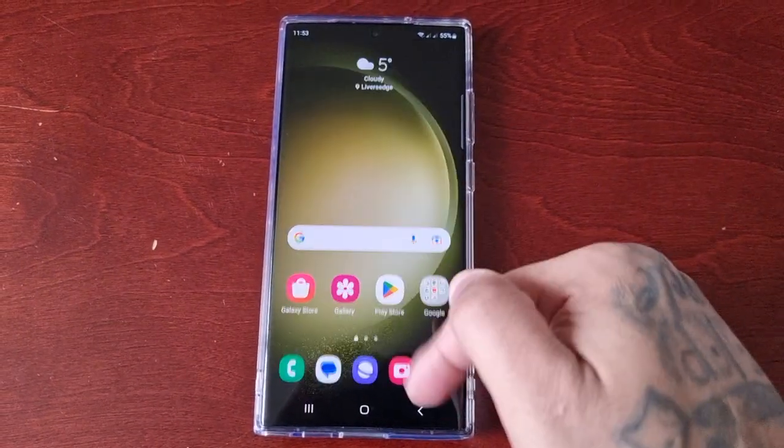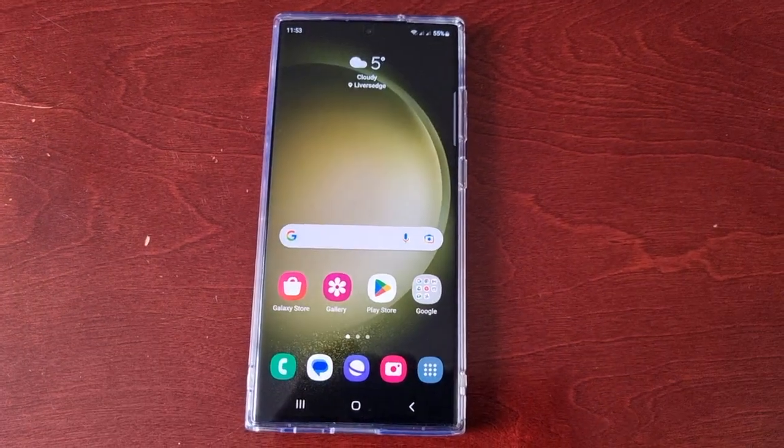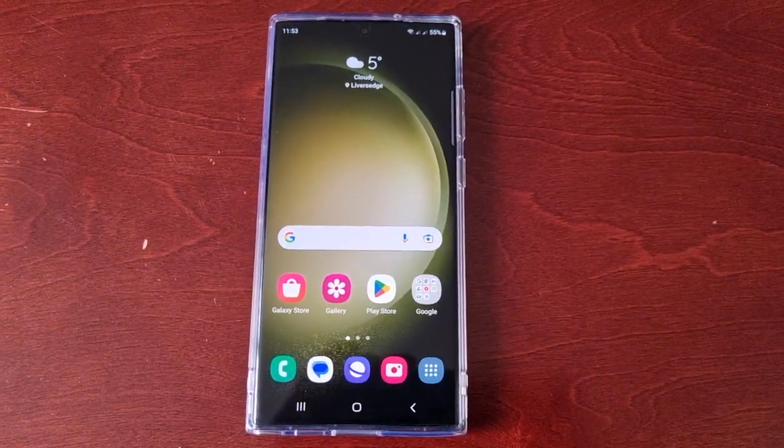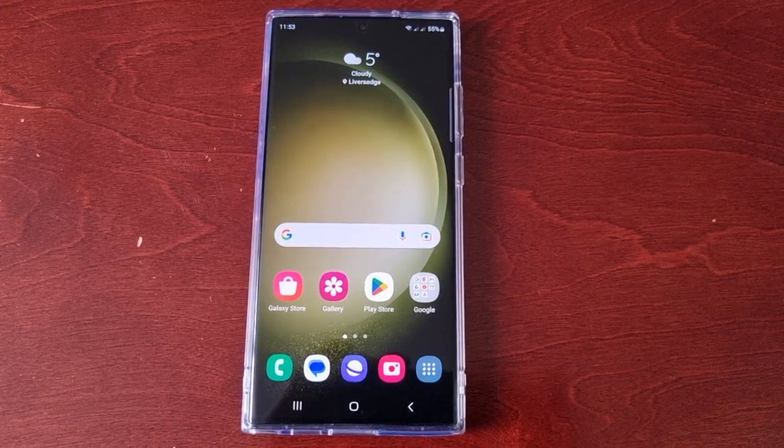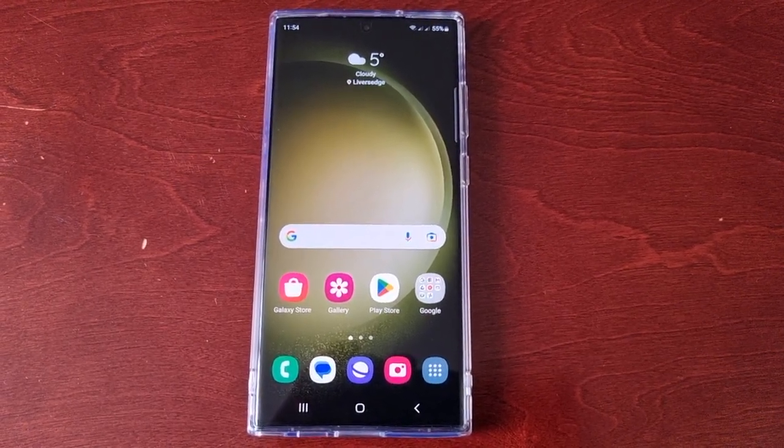It's your boy the Android Doctor back again with another video. I'm here with the Samsung Galaxy S23 Ultra and in this video I'm going to show you a very useful tip that I highly recommend doing.